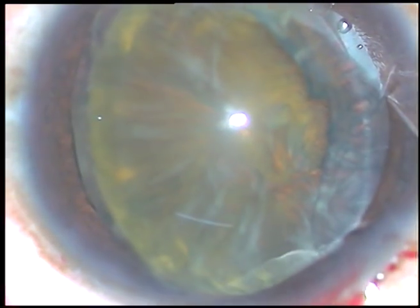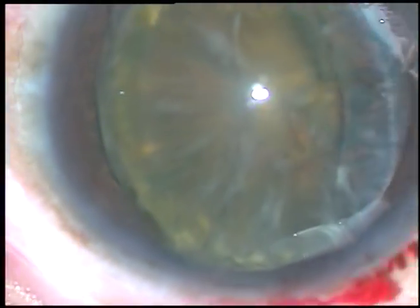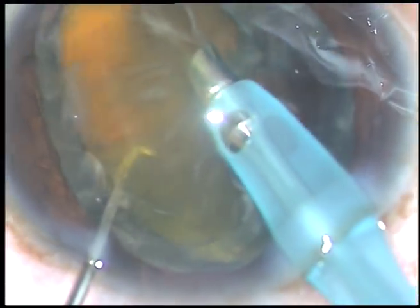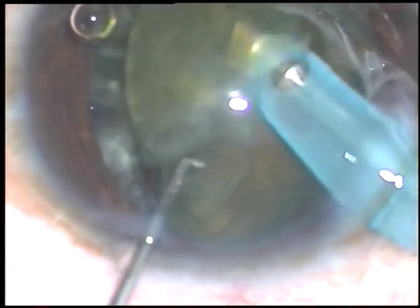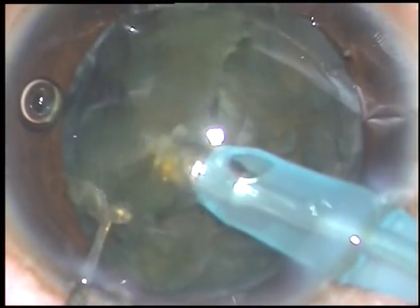Some viscoelastic is injected and now the tip of the phaco handpiece is introduced into the anterior chamber. The bevel of the tip faces the nuclear mass, and I cut a portion of the nucleus and emulsify this portion.